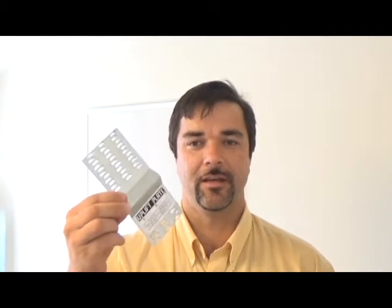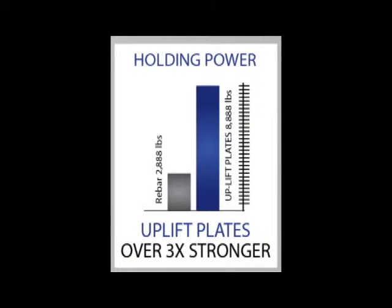I'm Dave Miller and I'm here to introduce the new revolutionary uplift plate. The uplift plate is a post frame foundation system that is designed to be quicker, simpler, and stronger than rebar post frame applications. In fact, it's three times stronger.